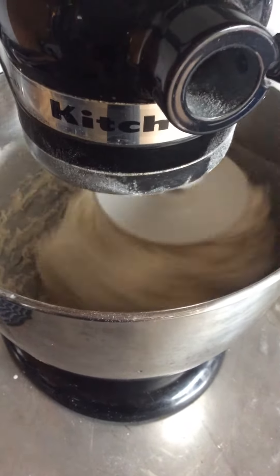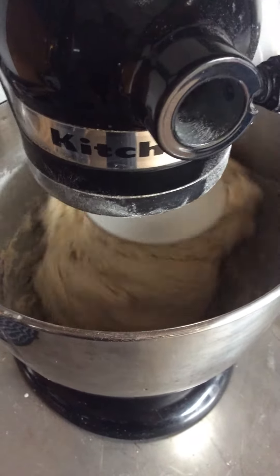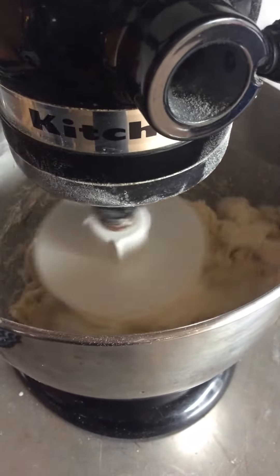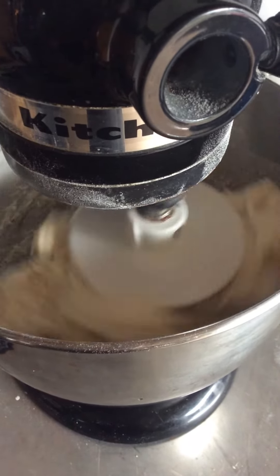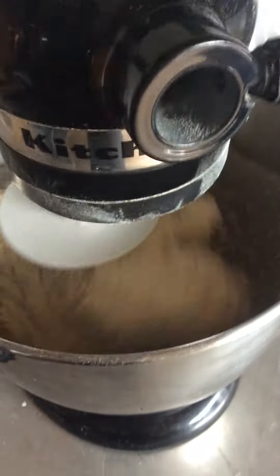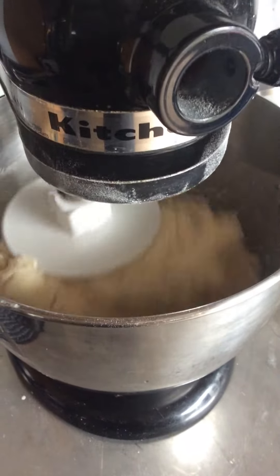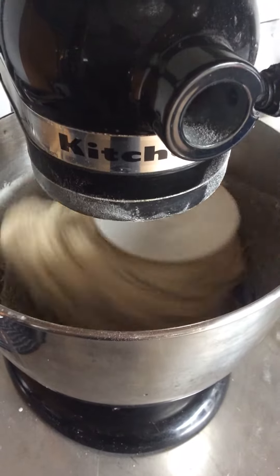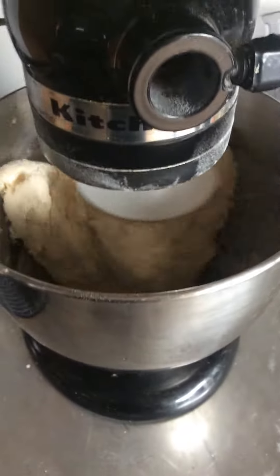We just finished the poolish mixture with our 350 milliliters and our 20 grams of salt. And now we dumped in the 700 grams of flour — King Arthur bread flour this time. And that's it, it's mixing up right now in the mixer.